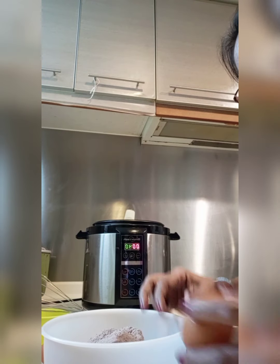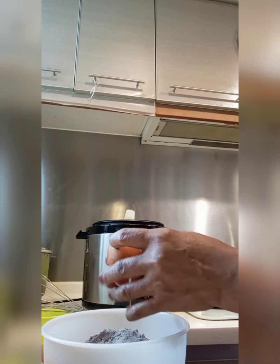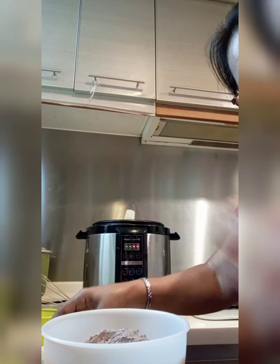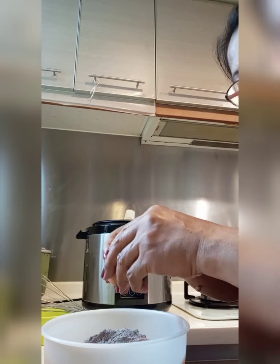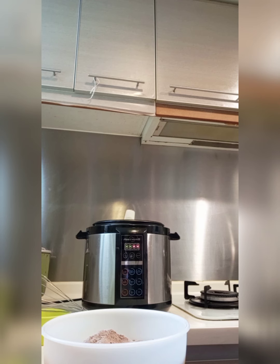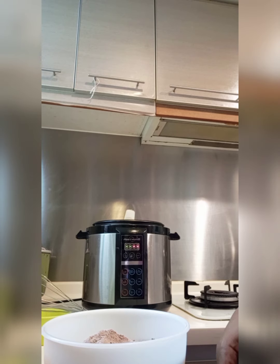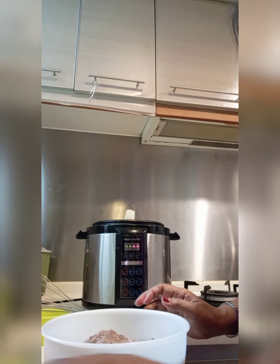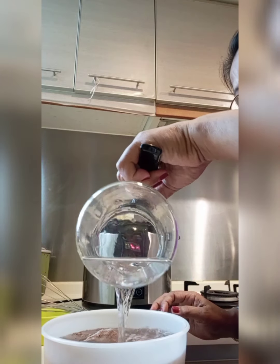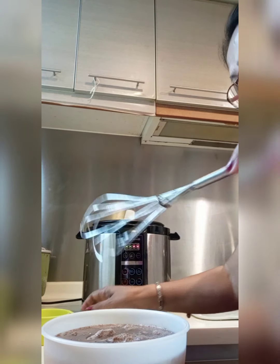Kailangan ko natin ng tatlong itlo. Saka, we need 1 and 1 fourth cup of water. So, imix po natin lahat dito. And, 1 half cup of oil. Ayan.